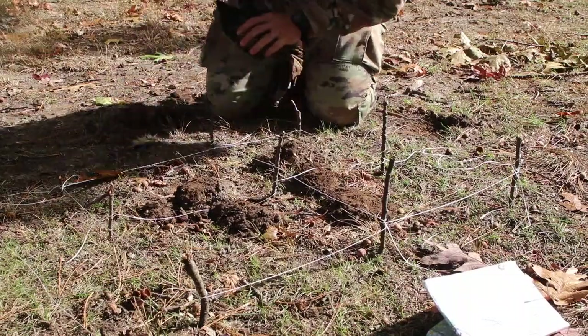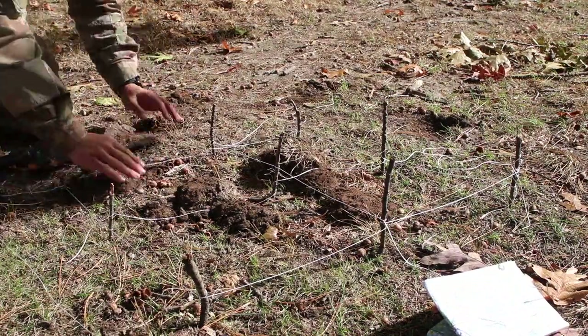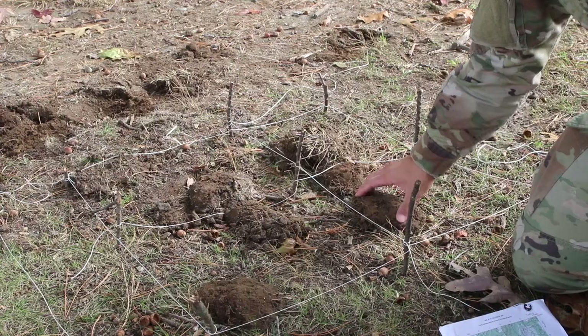Right here you can see I just built a saddle on the hilltop. There's a hilltop here, another hilltop here, and then here's a kind of a saddle-looking thing.